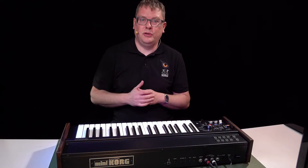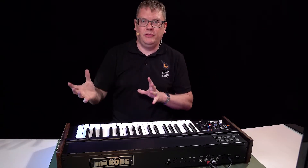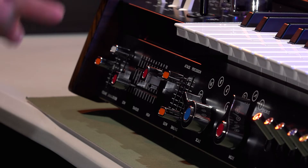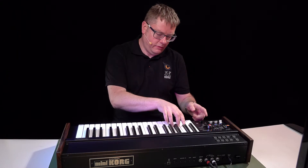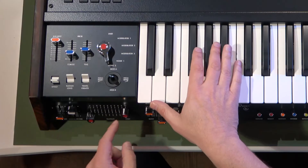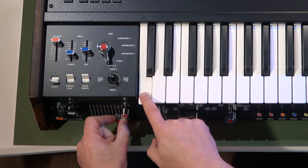The filter section in the Mini Korg 700S is actually called 'Traveller,' and I like to think it's called that because you're traveling through different frequencies. You've got a low pass and a high pass filter, and you can use those together like a bandpass filter if you want to. On the top here you've got your low pass filter; on the bottom you've got your high pass.